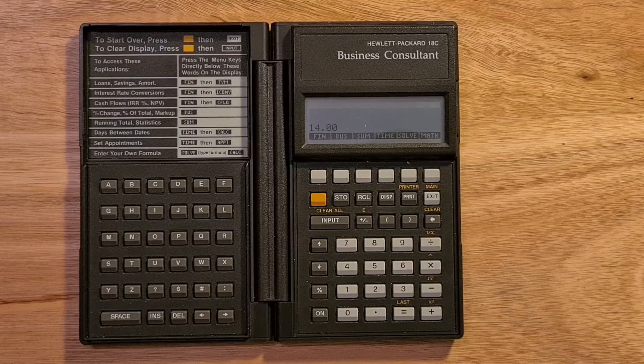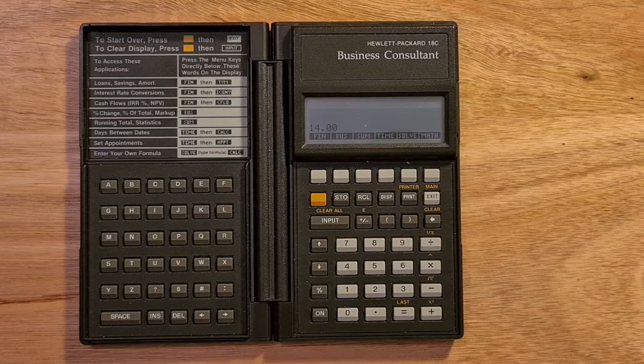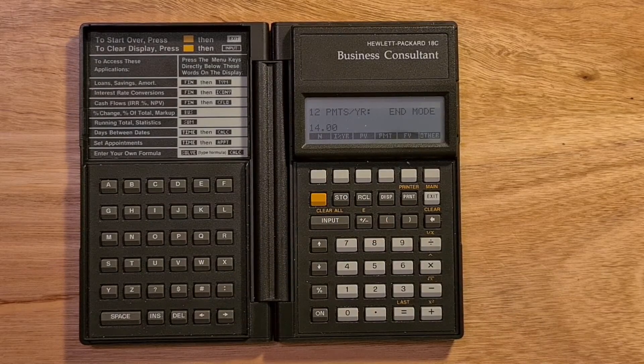Another innovation with this calculator is that most of its functions are available via a menu structure accessed through its soft keys. For example, if you want to do a time value of money calculation, that's available in the finance menu.